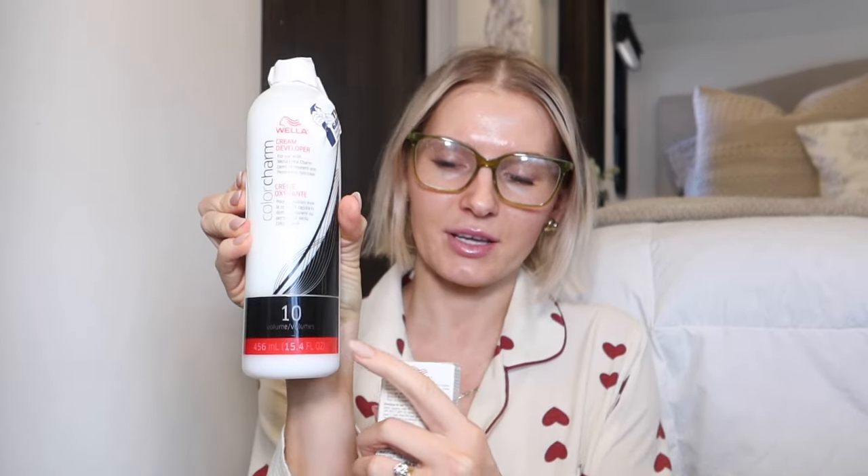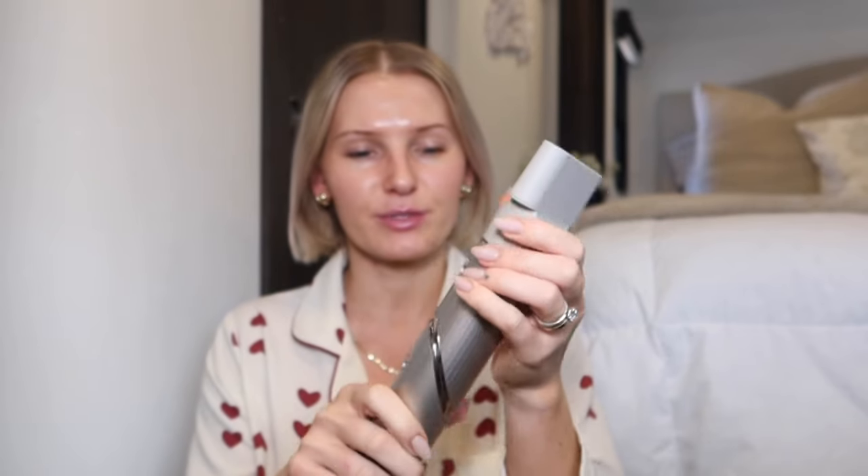I have the Wella Color Charm 10-volume developer just for the toner. I also have a silicone cap kit with a mixing bowl, measuring cup, and a couple of brushes — basically everything you need. I got everything on Amazon and will link it below. I'm also using my Shark FlexStyle for the hair-dryer portion of the air touch technique. I looked it up — it's called the air touch technique — and this is going to be my first time trying it.